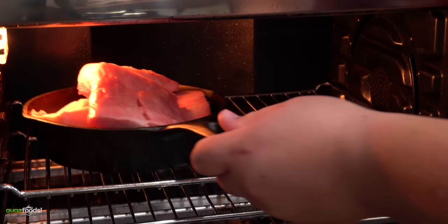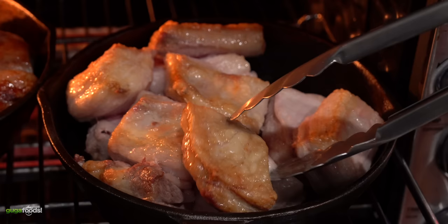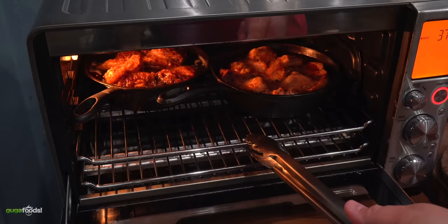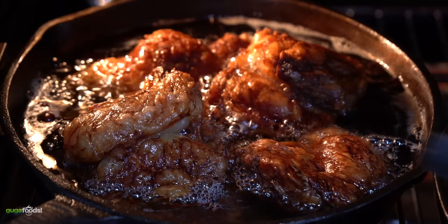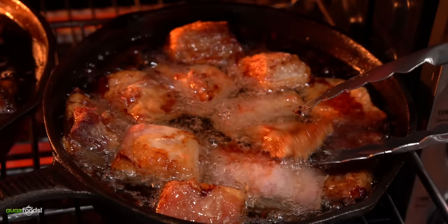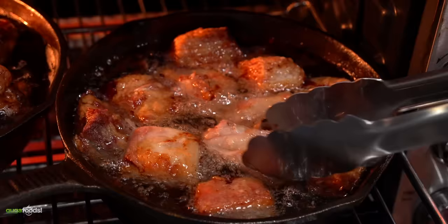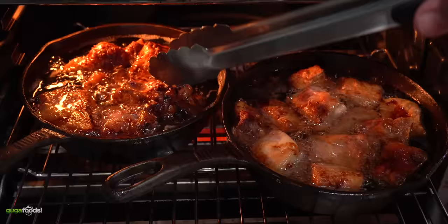I threw both the lamb and the beef fat in the oven. After a total of 15 minutes it was starting to get brown, so I went ahead and flipped it to the other side — the last thing I want is for it to burn, and fat burns really quick. One interesting thing I found is that the beef fat gets darker really quickly while the lamb takes more time. So that 25-degree difference is actually a big deal — the beef fat is browning nicely and quickly while the lamb one is not.